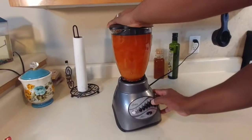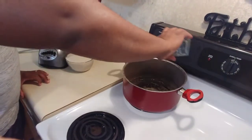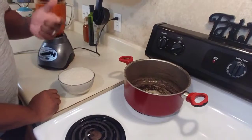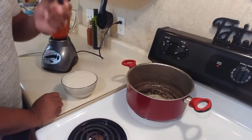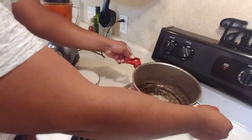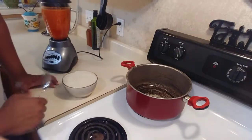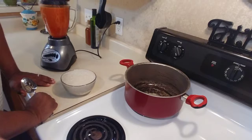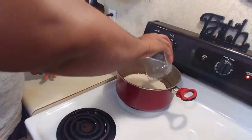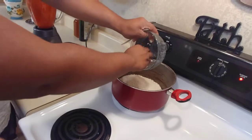Now get a little bit of oil and put it into a pan, because what you're going to do is kind of fry your rice. You don't want to let it fry completely, but you want to let it get a little bit brown. Once the oil is a little bit hot, pour the rice completely in and keep moving it with a spoon until it gets brown. Make sure you get it all in.